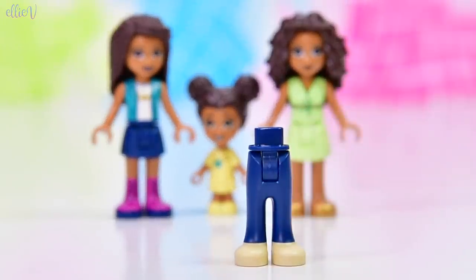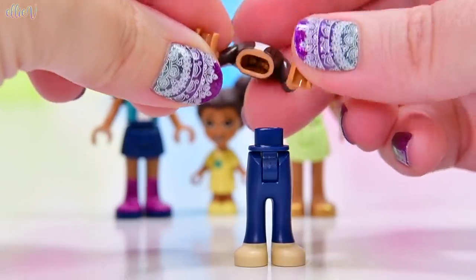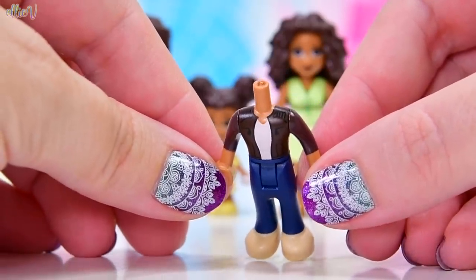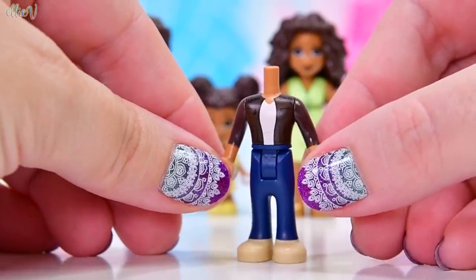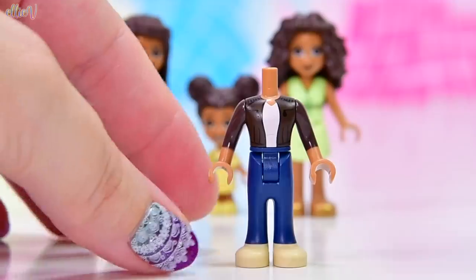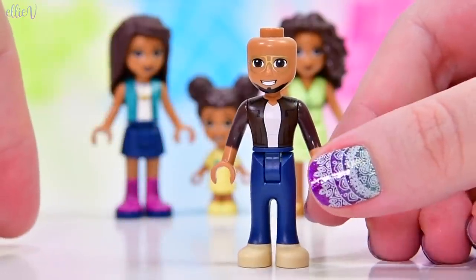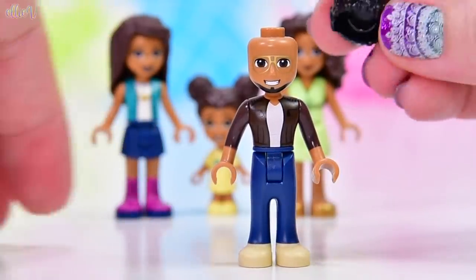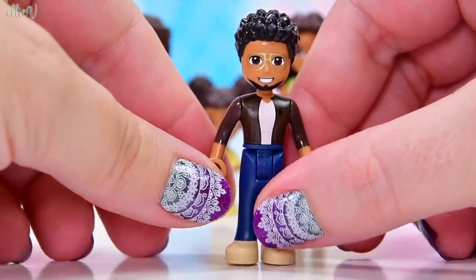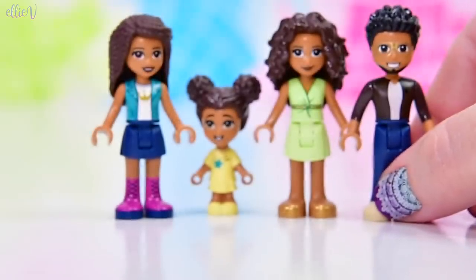We've got Martin, Andrea and Liv's dad. He's got the same pants we've seen before, but a new print on his torso. It's not a new torso style so there's no printing on the back, but his jacket is phenomenal - like a brown leather jacket kind of thing with a white Bonds T-shirt underneath. He looks really, really cool, and his face is awesome. He's got his glasses and his little quiffed-up hair. He looks so fantastic. I'm now also in love with Andrea's dad.